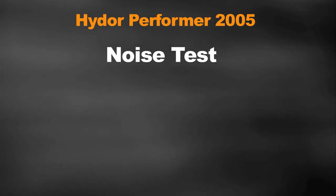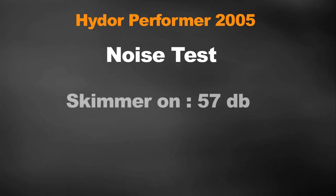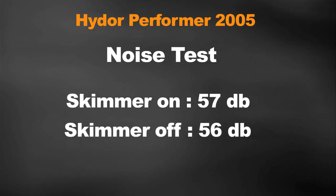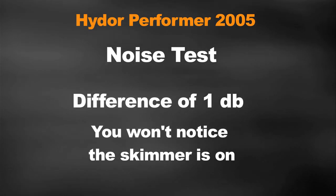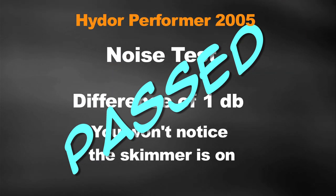Let's put the Hydor 2005 up to a noise test. With the skimmer on, the decibel rating of my tank was 57 decibels. When I turned the skimmer off, it fell to 56 decibels. One decibel is nothing — you're not going to hear the skimmer running over the other white noise in your tank, and you certainly won't notice when you turn it on or off. The noise test passed with flying colors.